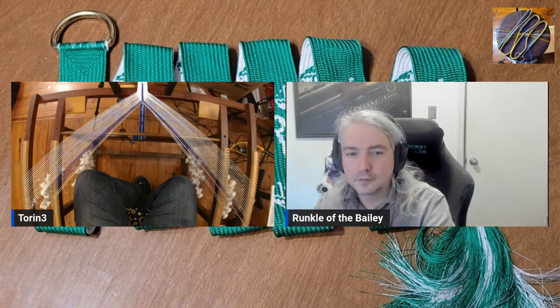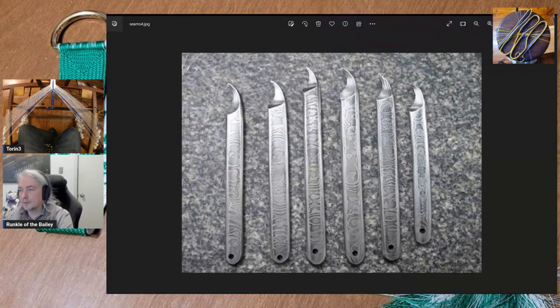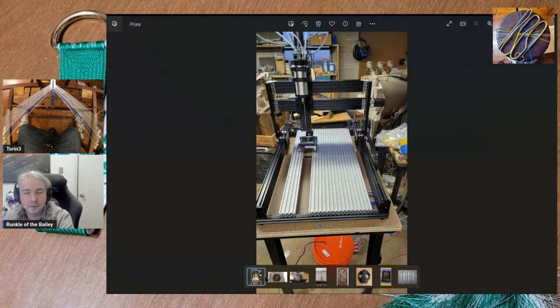Ian: What are we looking at here? These are Damascus steel seam rippers I made — 1095 and 15N20. It's a high carbon plain steel and a bandsaw blade steel. Ian: Nice. I don't have my power hammer anymore. Ian: That's something you'd definitely want for that particular operation. That's a CNC router that I have. Ian: Now I'm just envious. The nice thing about this system is it's sold by the part so you can assemble it yourself and buy the materials as you need them and gradually build it up.